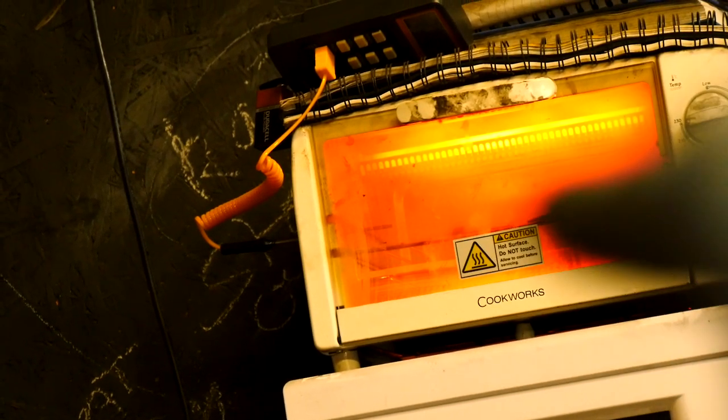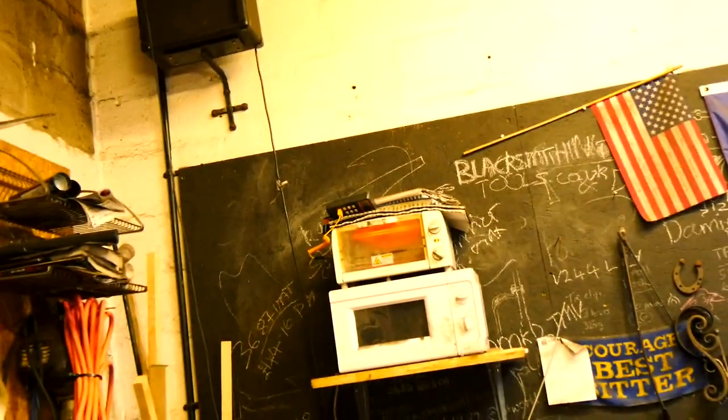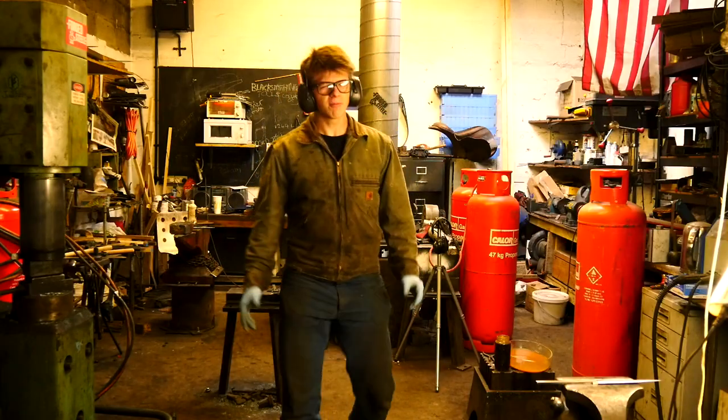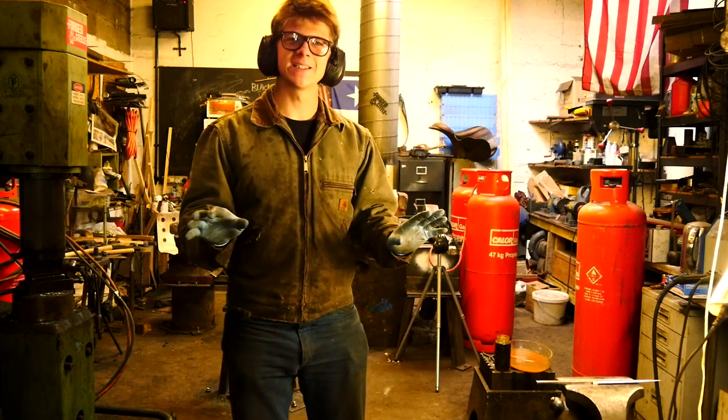So they are now both in the oven, which is the cheapest oven I could have ever bought. But I do have a pyrometer up there, which means I'm able to monitor the temperature and make sure it's not too hot or too cold. This really is a lot of fun. I'm really enjoying this. It's very peaceful work and it's nice.